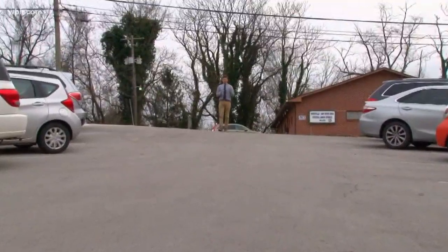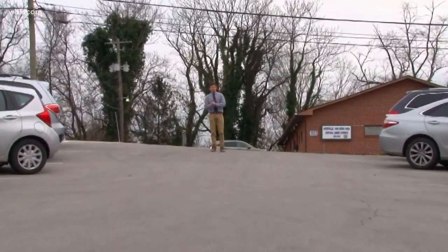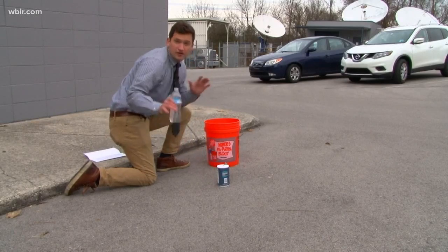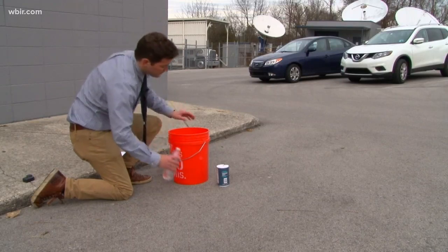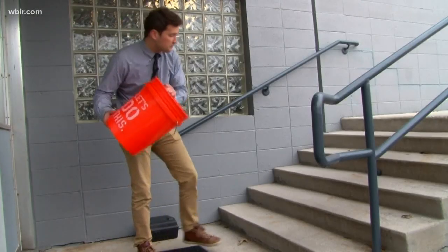So why not be prepared? If your driveway is steep like the parking lot here at Channel 10, you want to make sure it isn't slippery and you need to be careful. You can make brine by simply mixing salt and water — grab a bucket, throw in some salt and then throw in some water. In fact, that's TDOT's official recipe for brine: just salt and water. You can dump it on your driveway or throw it on those slippery steps.